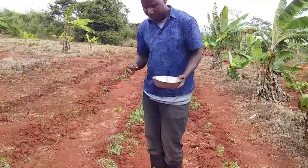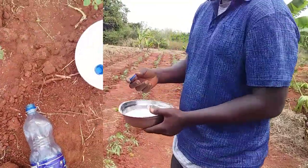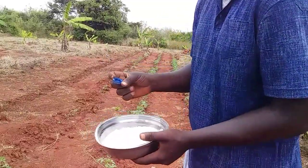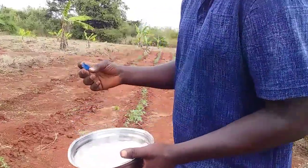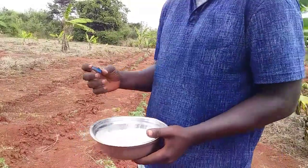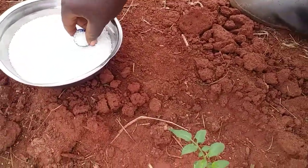After applying water into your crops, take a small quantity of urea fertilizer. You can see it here — this is a plastic bottle cover. It's approximately 10 grams. This is the local way you can use to measure how much you should apply for a single plant. This single plastic bottle cap is enough for a single plant. You should not apply too much or too little — just take a little bit of it.